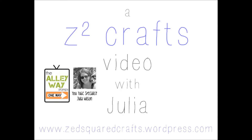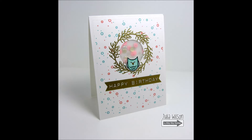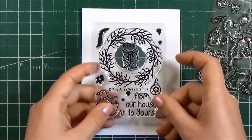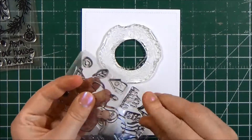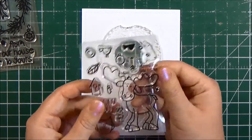Hi there! It's Julia from SunSquareCrafts. I'm back on the Alleyways Stamps YouTube channel today sharing a card I created using two of their mini stamp sets. I'm using the Moussine U set for the owl and the Wreathed in Love set for the wreath. I also used a confetti stamp — though I'm pretty sure it's actually a falling snow stamp — that comes in the Moussine U set as well.